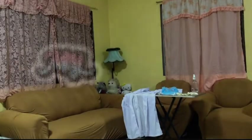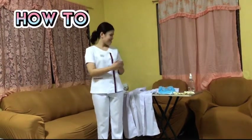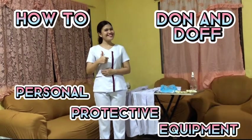Hi, this is Mary Rose S. Audientia from BSMLS 2A2 and I will be showing to you the steps on how to don and doff personal protective equipment, or also known as PPE.